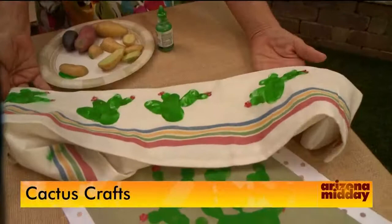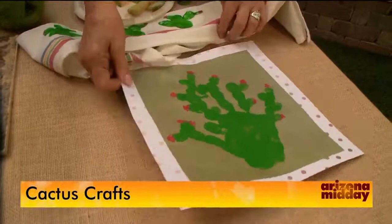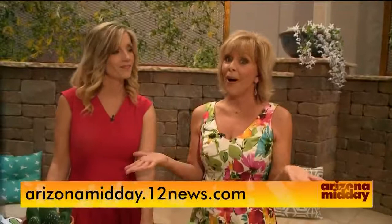What I like too is that you're doing this on a dish towel — you can have the kids do it on a frame or whatever you want. This is just your hand: I just put it in acrylic green, made my handprint, then took my fingers and gave them the little nubs — the little offshoots — and then I took more acrylic and made the flowers, and that was it. I had a ball doing all of these. If you want to see these again, go to our website ArizonaMidday.12news.com, and there are tons of ideas on Pinterest too.